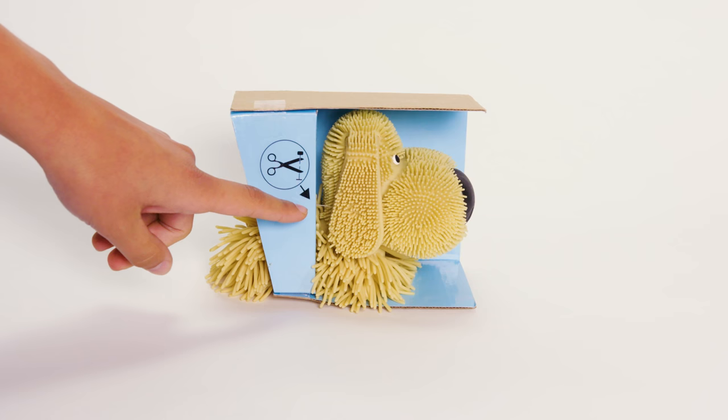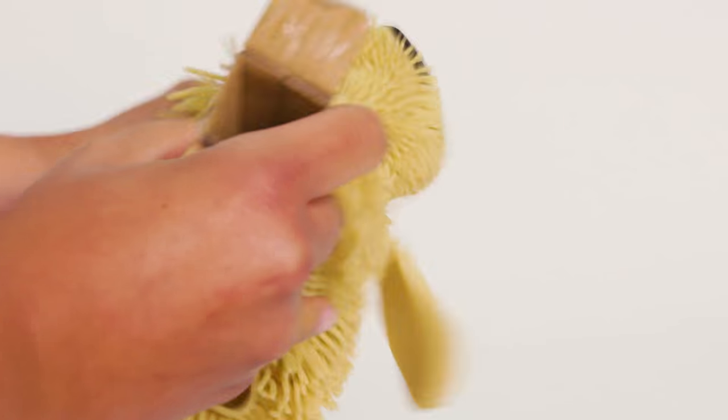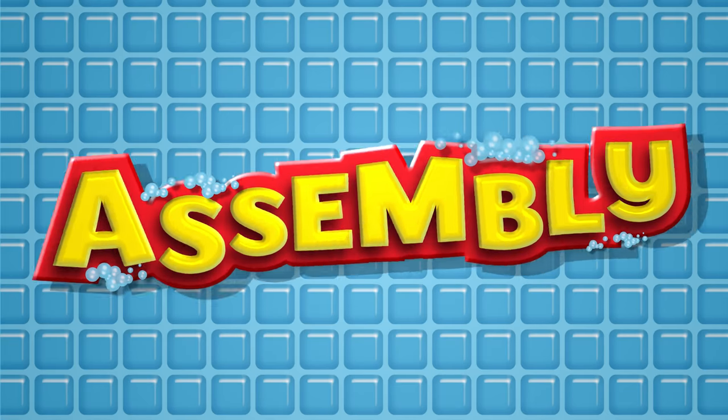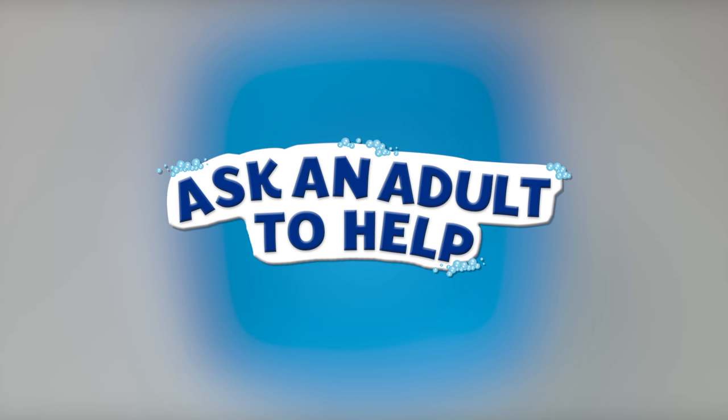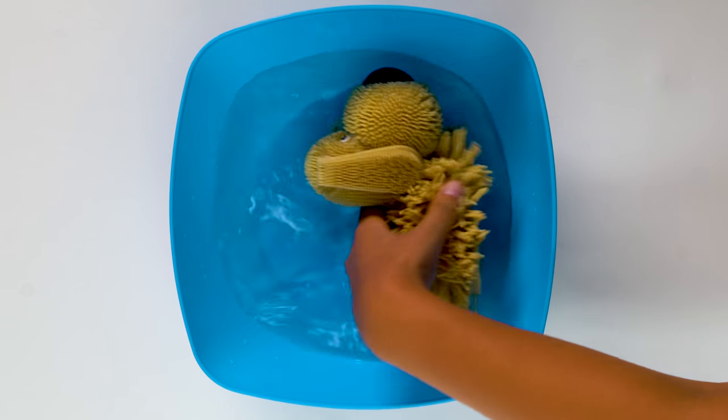Make sure to carefully cut the tie holding the doggy and remove the cardboard inside. Make sure you have an adult with you to help. Start by soaking the doggy in water for several minutes.